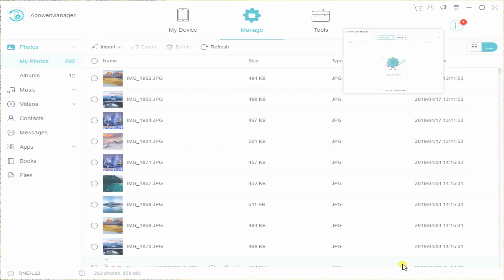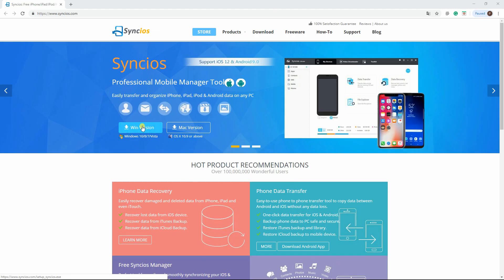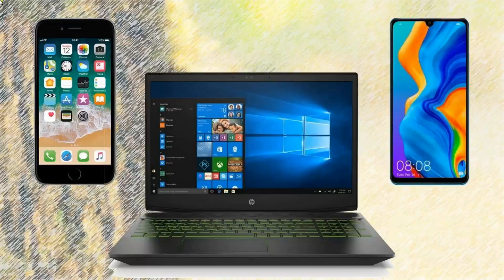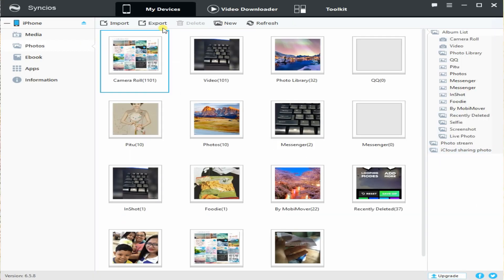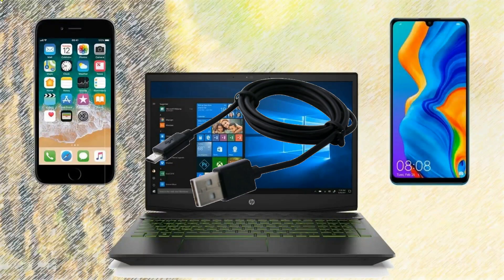Our next tool is Syncos. Download the tool and install the program to your PC, then connect your iPhone to PC via lightning cable. Tap on Photo Manager and select the photos you want to move, and click Export to transfer them to your PC first. Then disconnect your iPhone and connect your P30 to your PC.